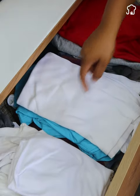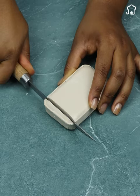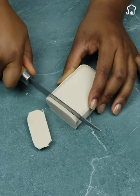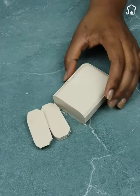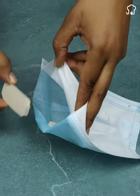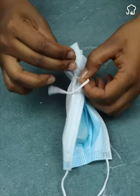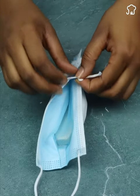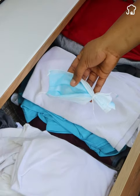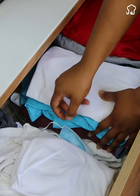If you want to keep your clothes with a fresh aroma and protect them from moisture and mold in your wardrobe, here is an ingenious solution. Cut a scented soap into small pieces and place them at the open end of a cut mask. Then, tie the mask to close it and hang this homemade sachet in your wardrobe. The soap will act as a natural deodorant, keeping your clothes with a pleasant smell and protecting them from moisture and mold.